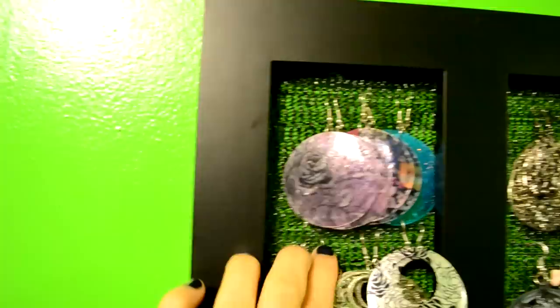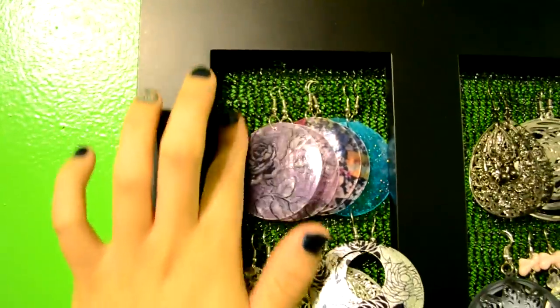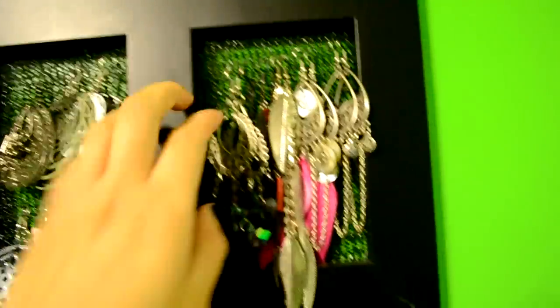All I did is get the back — it's just this mesh rubber stuff that you usually put in your kitchen to prevent your dishes from sliding. So I just basically put that on the back of it and took the glass out.